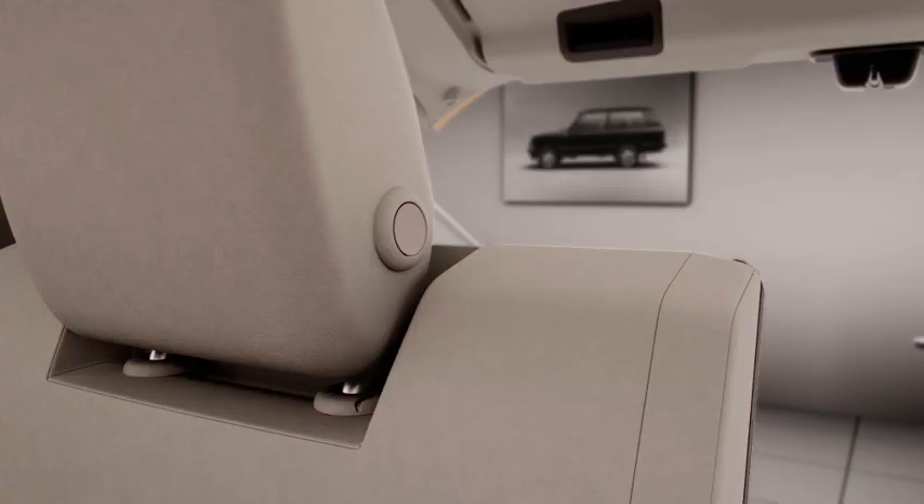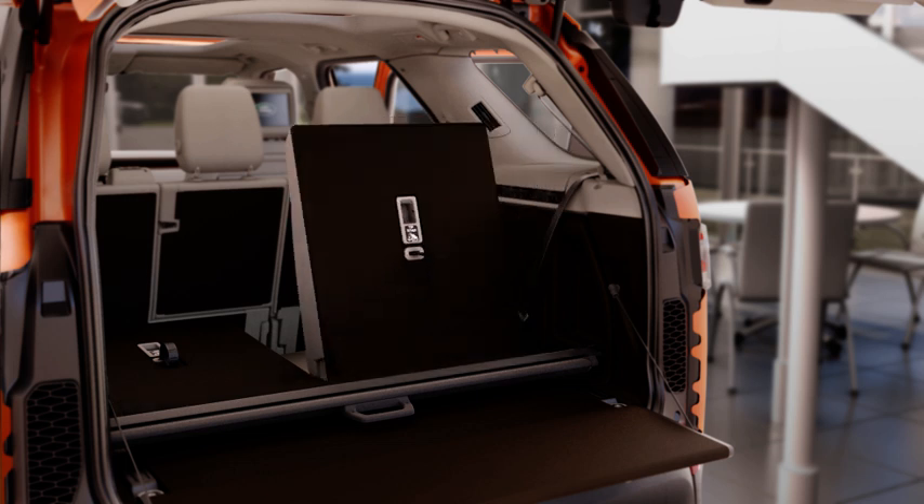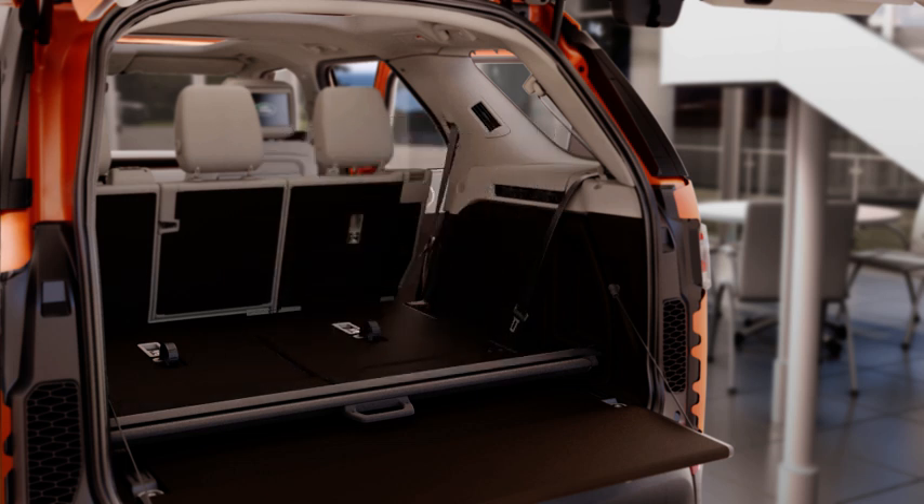To fold a third row seat, press the button on the side of the head restraint and fold forward. Pull the strap on the rear of the seat to release the locking mechanism and fold forward into the stored position.